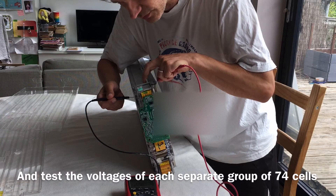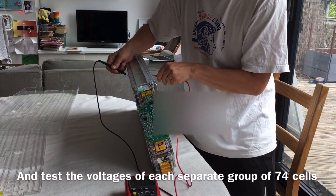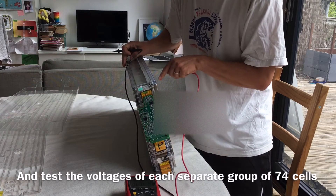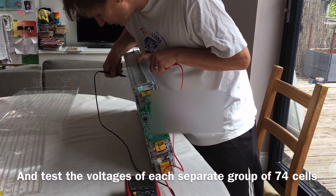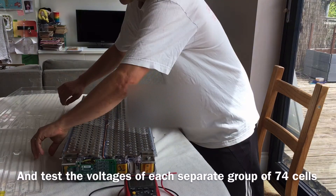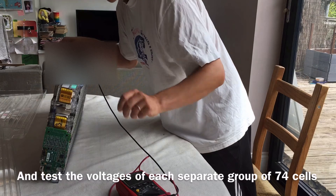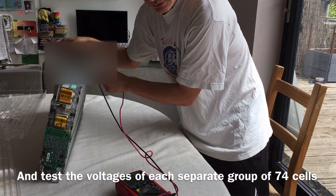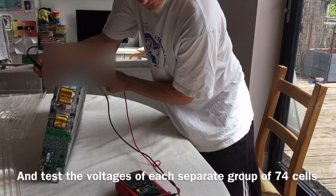The first group reads 3.461 volts. Moving to the next plate, 3.458 volts. Then 3.459 volts. It's easiest now to turn the battery over. Touching the next plates: 3.459, 3.458, and 3.459 volts.